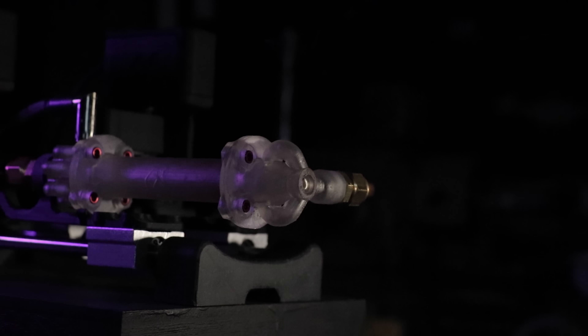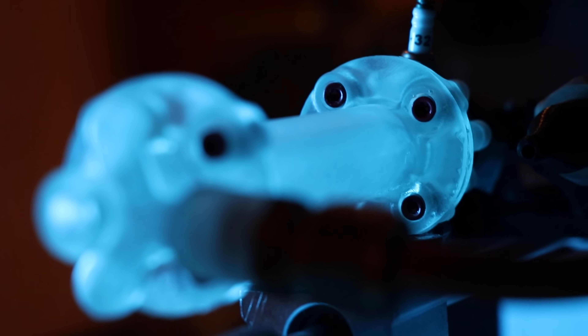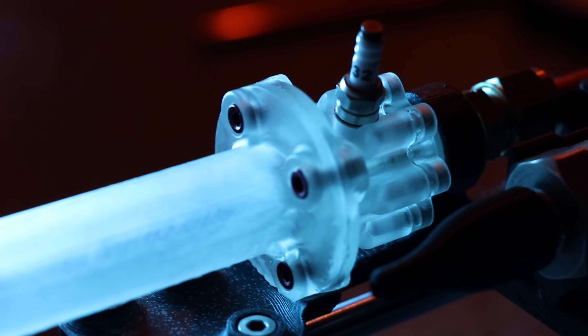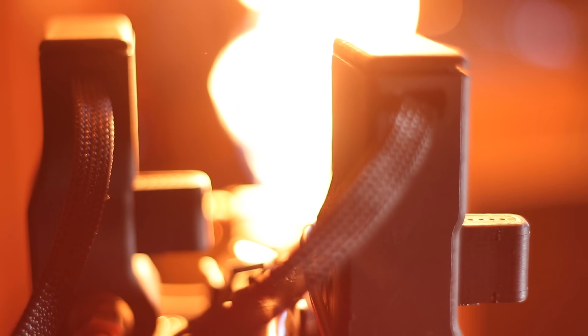Then we were ready for pure oxygen. The spark igniter activates before the valves open, so that the propellants are ignited as quickly as possible. If oxidizer and fuel build up in the chamber and then ignite, you can get what's called a hard start, which is basically an explosion — which breaks things.